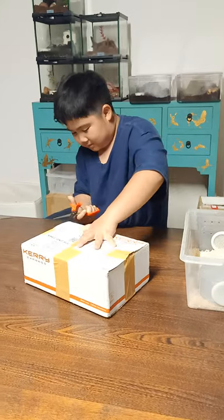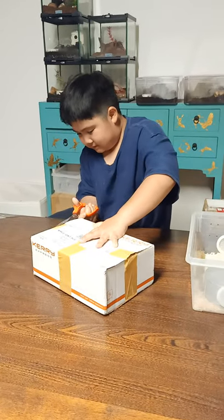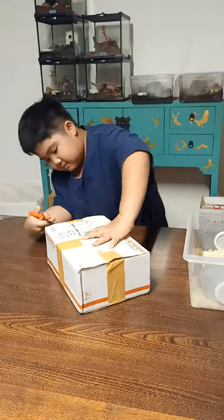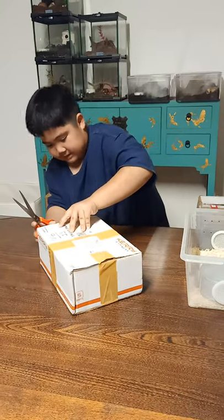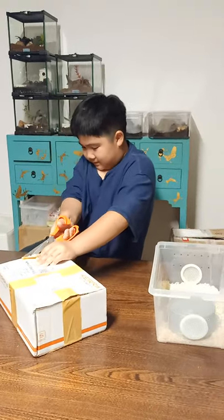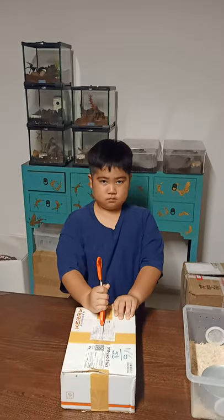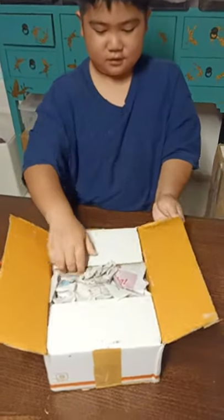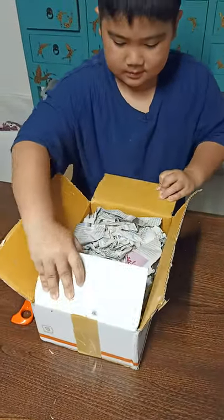As you can probably tell — well, you can't tell because it's in a box — but this one is a snake, as I already told you. It's a ball. Let's open the box and see what's inside.